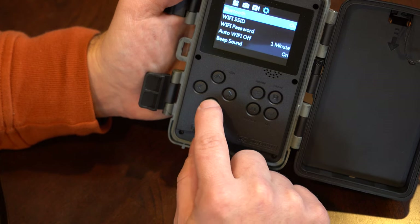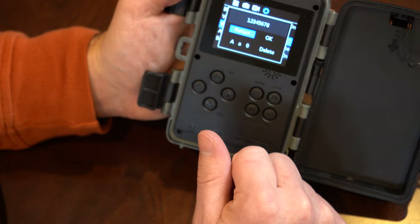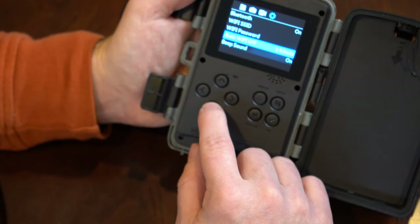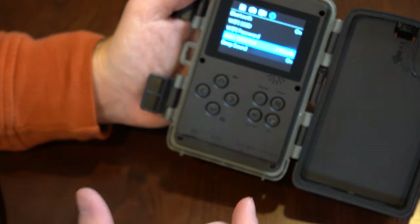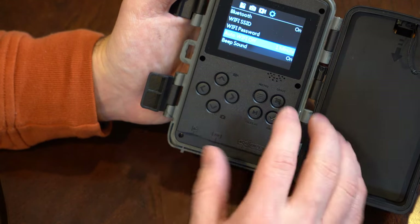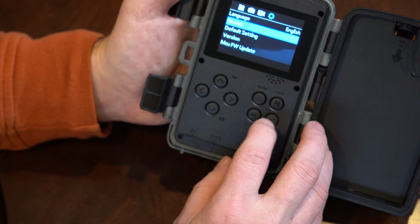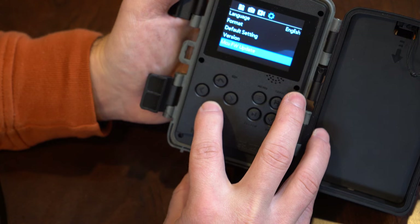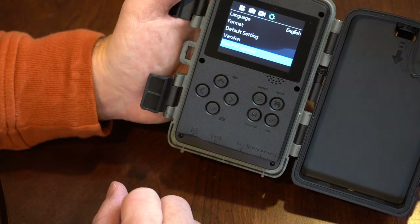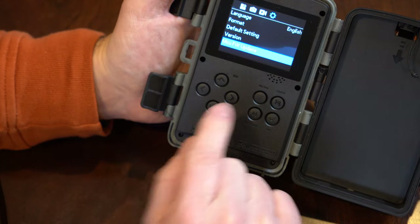Password settings let you lock the camera so someone else can't use it if they take it — I'll leave mine off. Bluetooth is on. The Wi-Fi SSID defaults to 'Hunting 4K' and the default password is just 12345678, which you can change. Auto Wi-Fi sets how long before Wi-Fi shuts itself off to save battery — I'll leave it at one minute. You can also format the SD card, restore default settings, and check the firmware version. That USB cable could be used for firmware updates, so it's worth checking for new features.